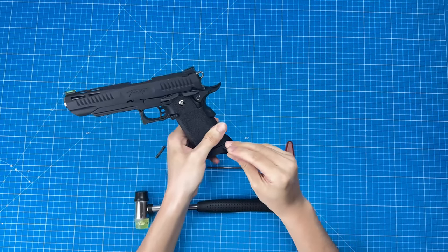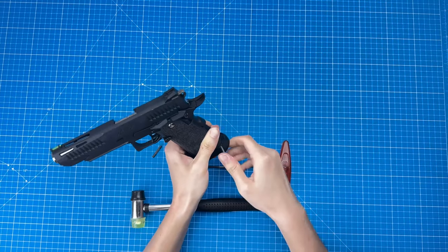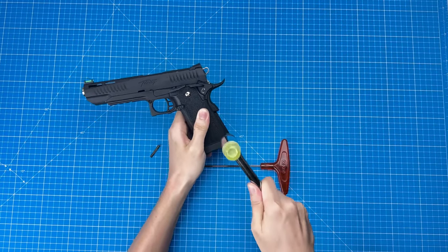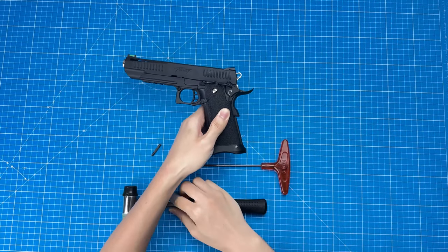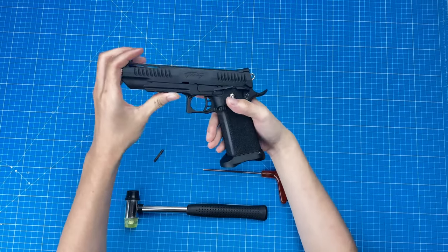Last, put the longer pin back in. And then we finish the installation of the enlarged magazine well.